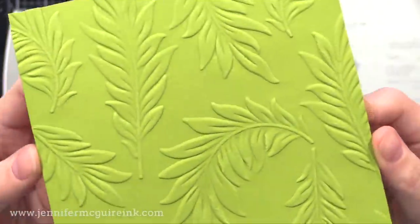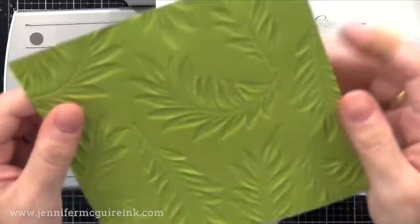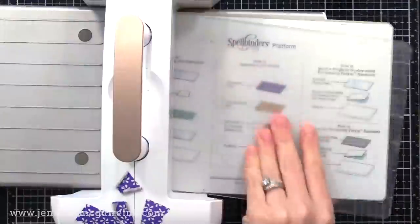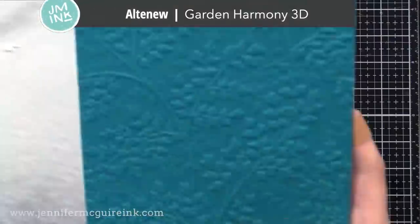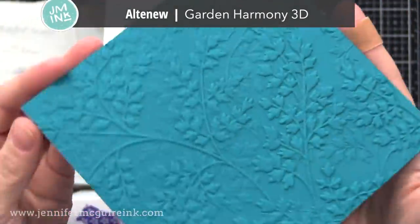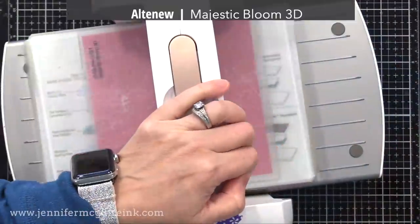With these particular folders, I just use the platform, my card stock in the embossing folder, and then a clear cutting plate on top. This particular embossing folder — the Garden Harmony — is definitely my favorite, and you'll see a lot of close-ups of this after we do some inking.